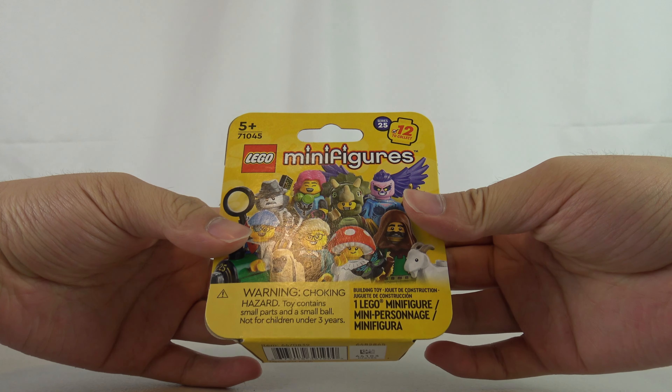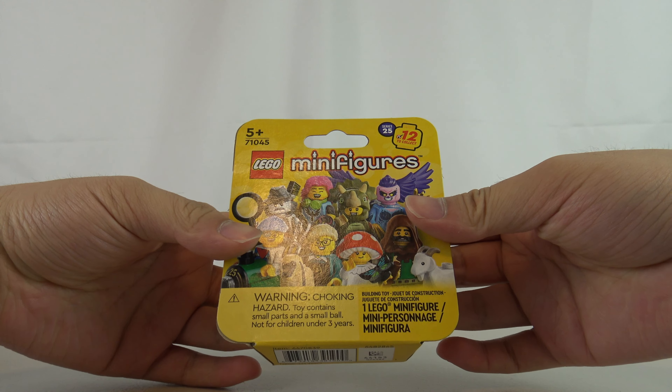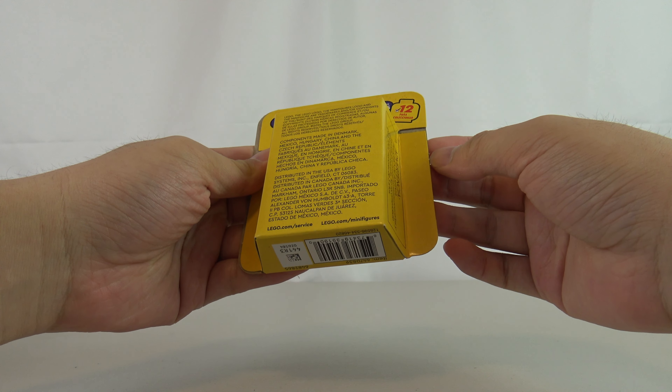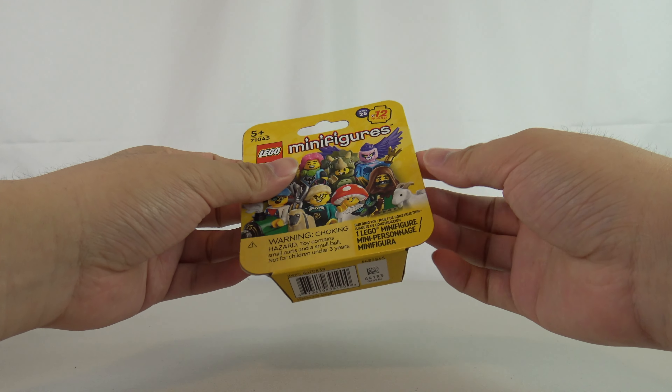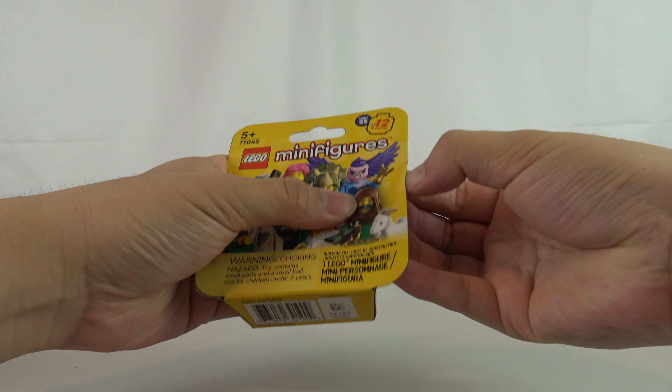So obviously I've done a video on this already. Actually, have I? I think I have. I don't remember — it's been a while. Maybe at the beginning of this year I filmed a video. Anyways, let's crack this one open and see which figure we get from this one.